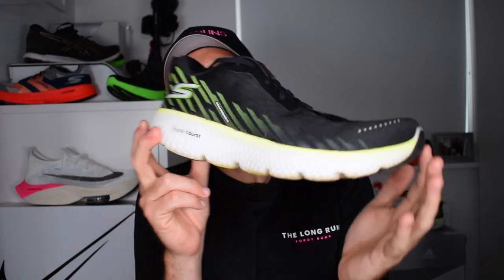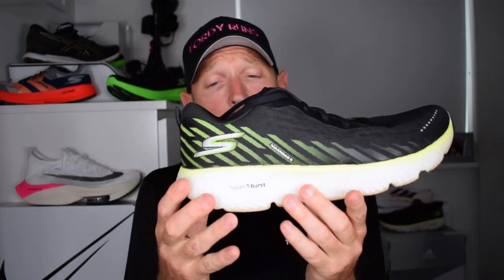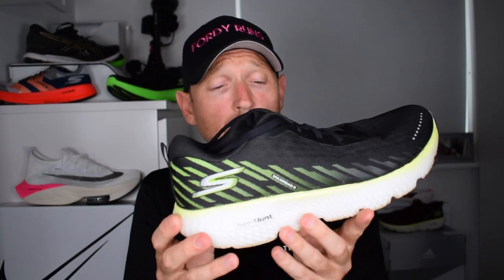This is a max cushioned offering from Skechers — think Glycerine, think Triumph, think Clifton for your daily trainers, but max cushioned. So recovery runs, easy pace runs, long runs — but only if you like a max cushioned shoe on your long runs. It's super comfortable, but something you can probably pick the pace up a little bit in — daily trainer work and that sort of arena.